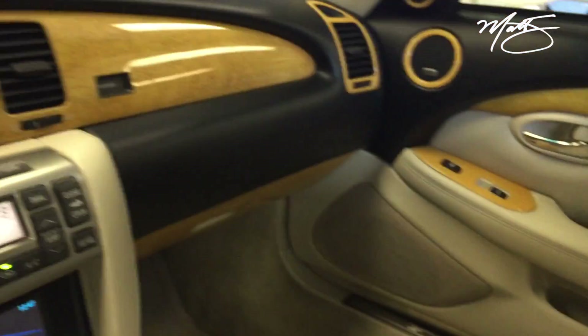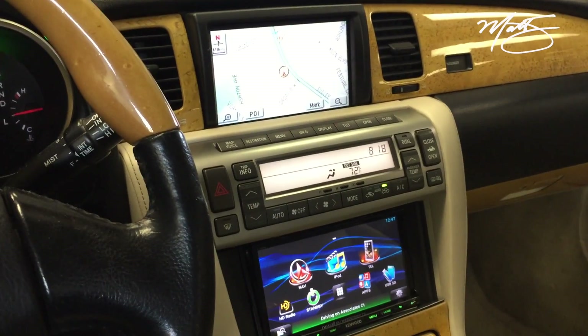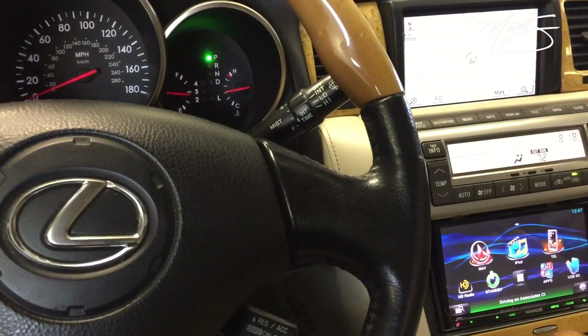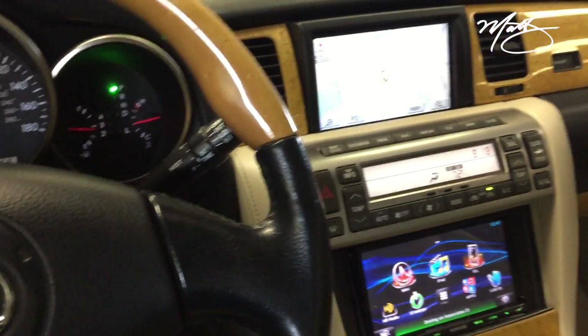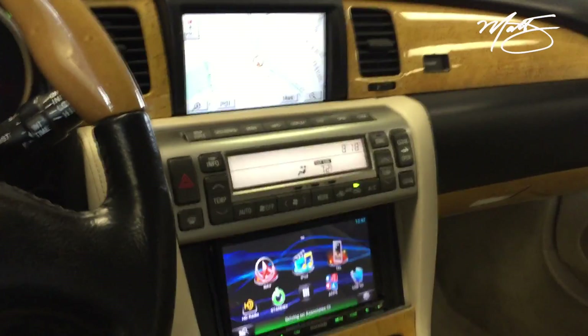Everything integrated perfectly. We also replaced the front and rear speakers. If you want to contact me, my information is below — you can reach me for work on your SC430, or for integration or fabrication on any other car you have. Thanks for watching.